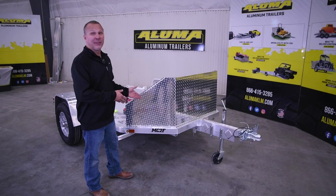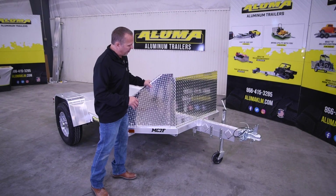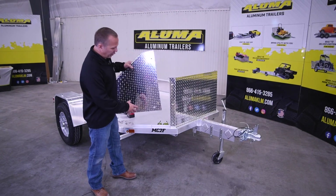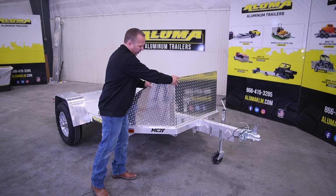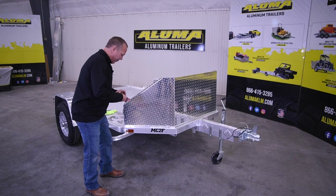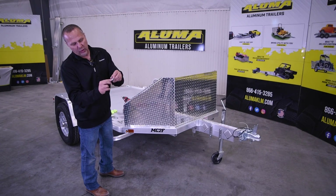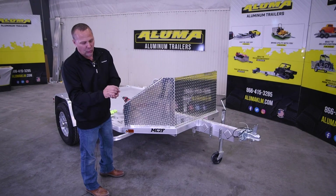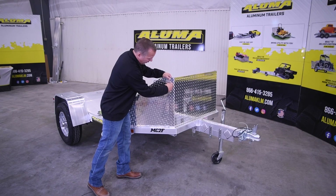We're at our MC2F trailer and we're going to start the rock guard. This is the passenger side piece, and you can see the huck bolts in here. All we're going to do is slide it in to line it up. We had our bolts with our lock washer and our flat washer, so we'll take those and we'll just loosely bolt it together.